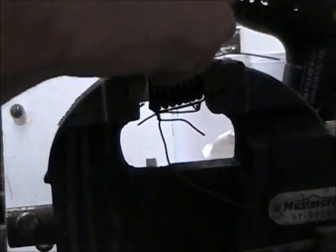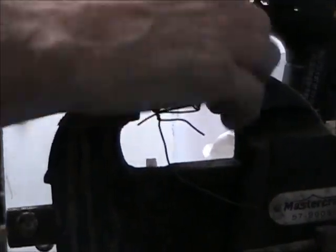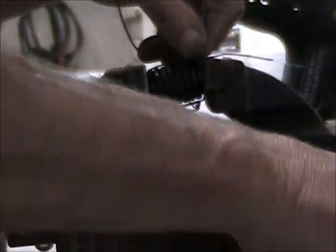I'm going to tie the right wire in the ring. I'm going to try it again. Let's go.